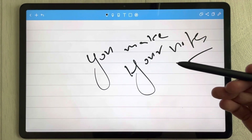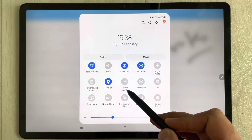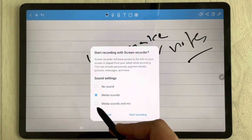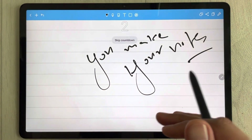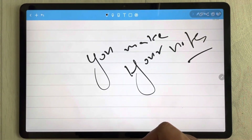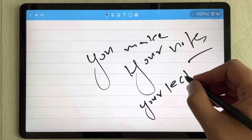The next feature is screen recording. To record your screen, pull down the notification panel and select 'Screen Recorder.' It gives you three options: no sound, media sounds, or media sounds and mic. Select your preferred option and start recording. The recording tools will appear on screen.